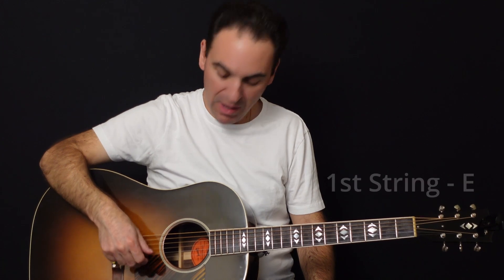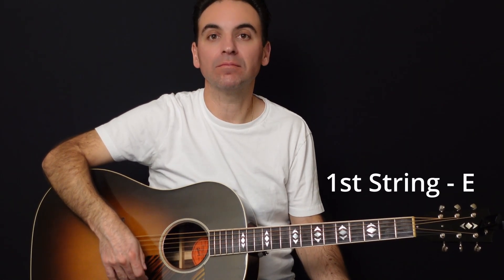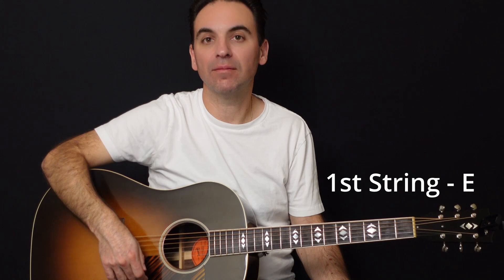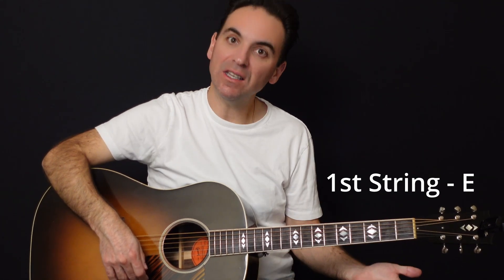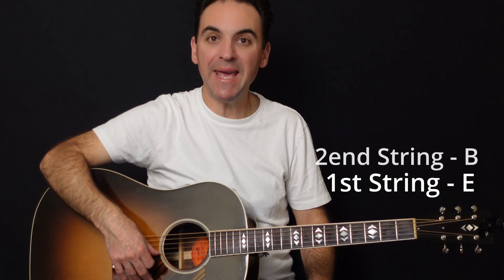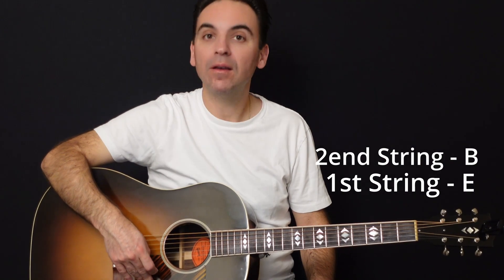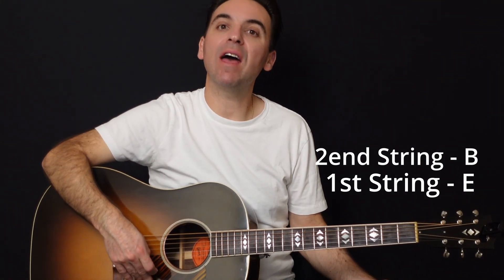The very first string is an E string, and this is how an E string sounds. That's the high E string. The next string is the B string — B as in Bob — and that's how that one sounds.